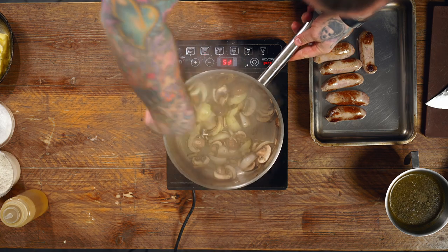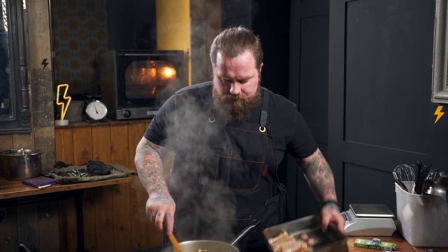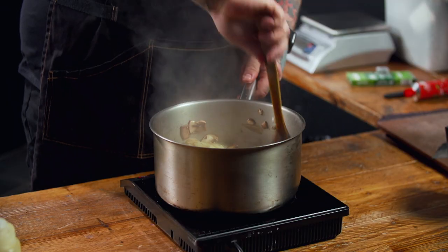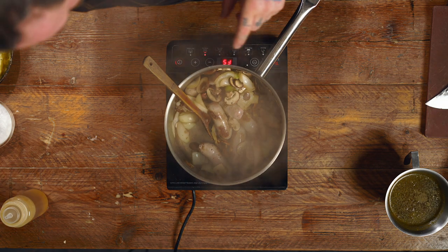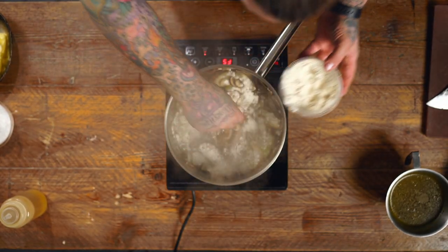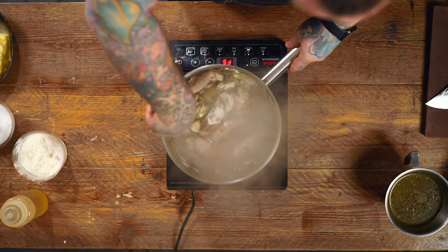There we go. Now they're starting to soften, we're gonna add back in our sausages. Just drop them straight in. And all of that is gonna come together now. The next stage we need to look at is making a gravy sauce for it. So in here with the sausages, the onions and the mushrooms, gonna add a little dust of flour — two or three tablespoons. That's gonna coat our veggies and our sausages, and once we add our stock it's gonna form a base for our sauce.